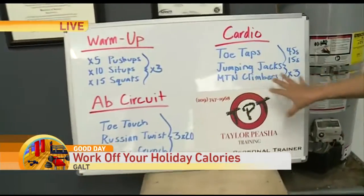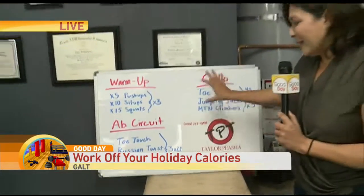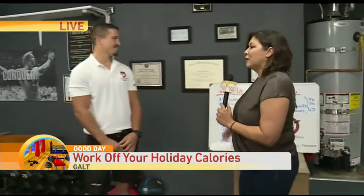I wanted to show you this board. Anyone who's done any CrossFit or circuit training, this is stuff that you can do at home. These are all bodyweight exercises, anything you can do in a 5-by-5 space.